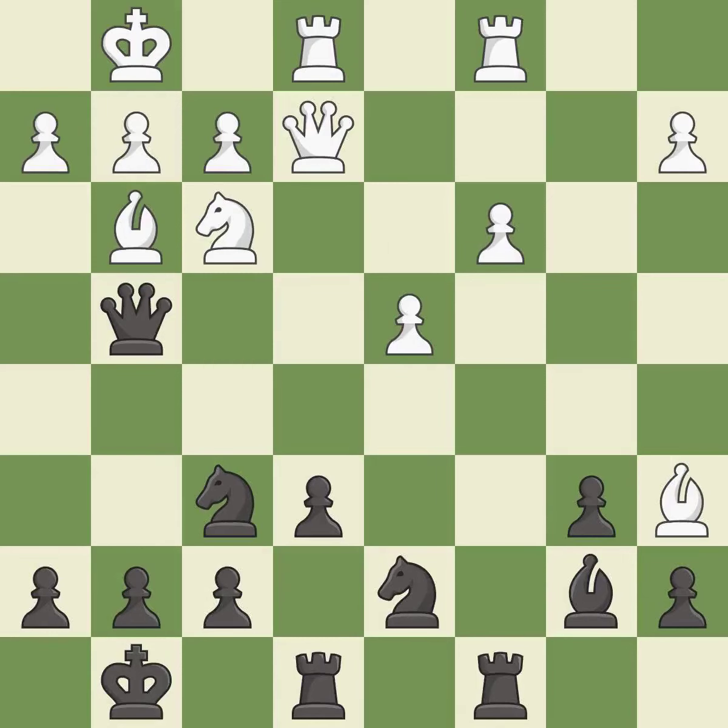This offers to exchange pieces of equal value — it is best. This is an equal trade. This is the only good move — it is best. Recaptures — it is best.